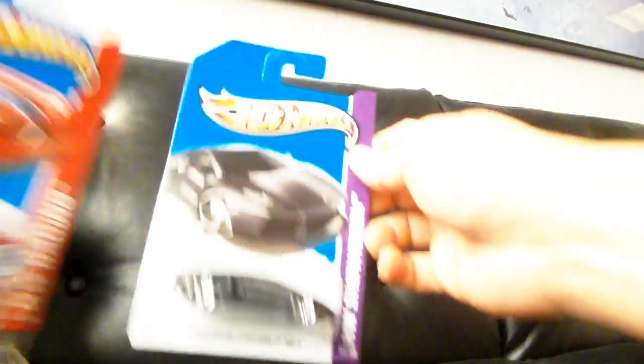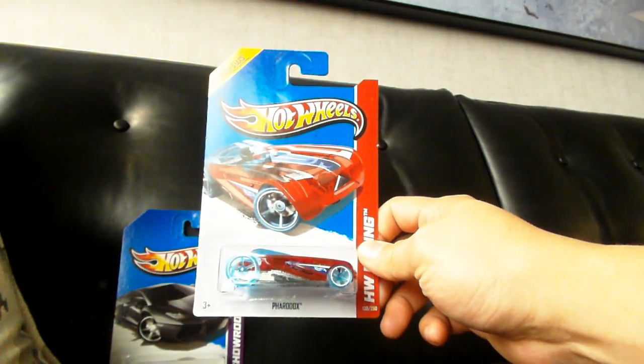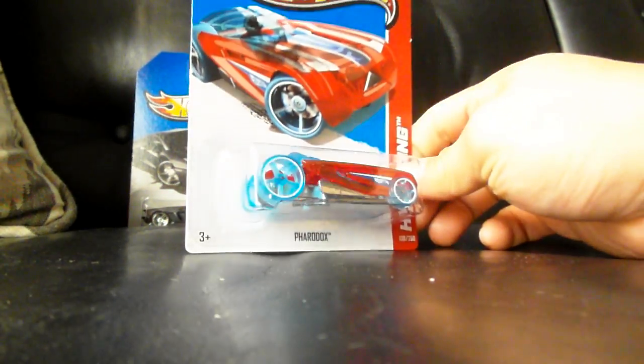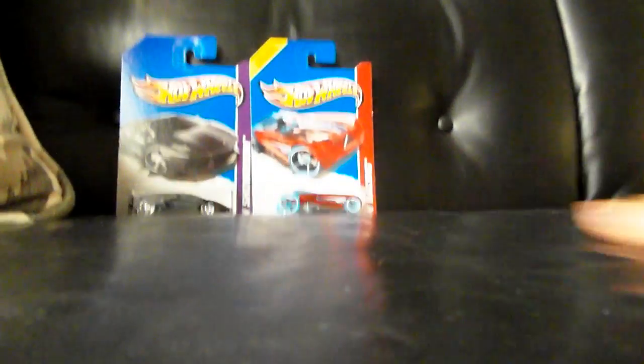Right off the bat, we have what you've seen already — the Ventador. This is one of my favorite castings for this year. We have the Faradox. Don't know much about this car — maybe some of you guys know what it's all about. It's a track car, obviously. Metal base, plastic body. I'm not into these kinds of cars, but it is still kind of cool looking. We have the Fast Gasson — weird colors. I don't know what's going on with Hot Wheels.